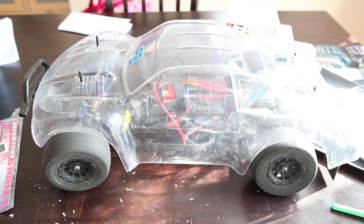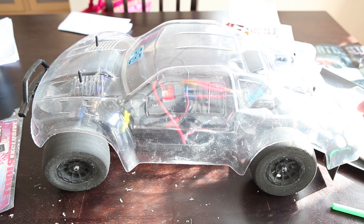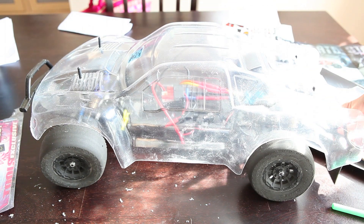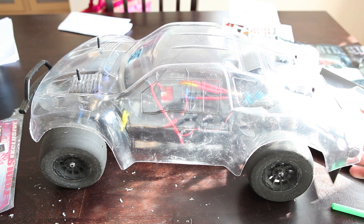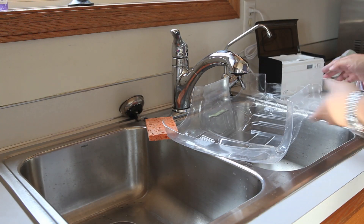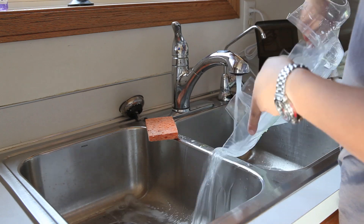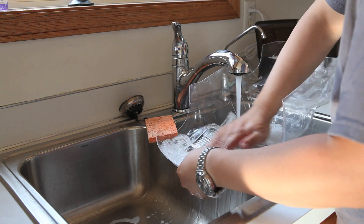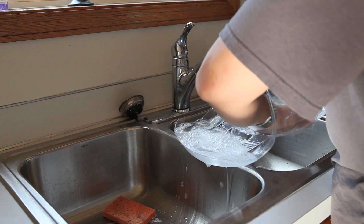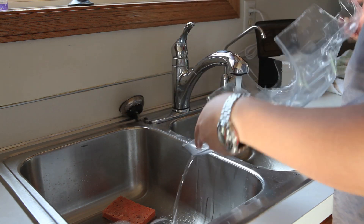Now we're going to go ahead and wash the RC car. I want to point out that this is the step where I see a lot of RC car painters start marking in their designs. I generally don't like to do that because through the process of washing the car, you tend to erase out some of the designs. Also, if you have some vinyl graphics overlaid as a mask, I find that sometimes you accidentally pull out the masking.